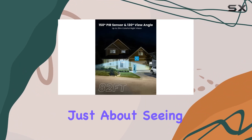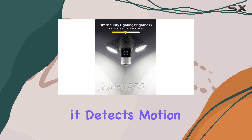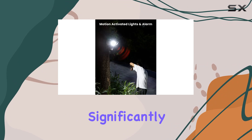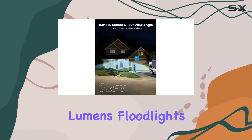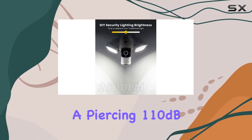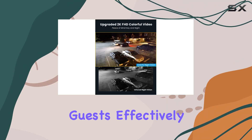But it's not just about seeing clearly — this camera means business when it detects motion. With customizable motion detection zones, you can tailor where the camera focuses, significantly reducing false alarms. The 2,600-lumen floodlights blast on when motion is detected, paired with a piercing 110 dB siren and two-way audio to deter any unwanted guests effectively.